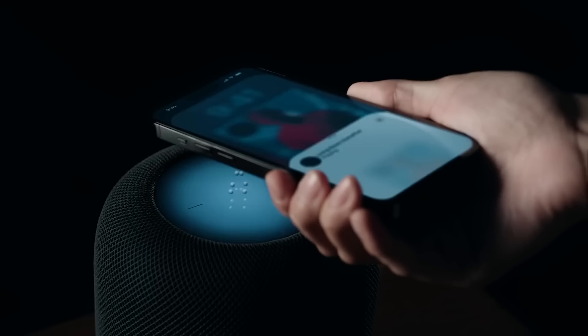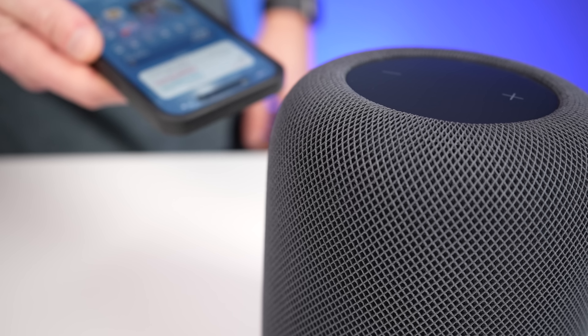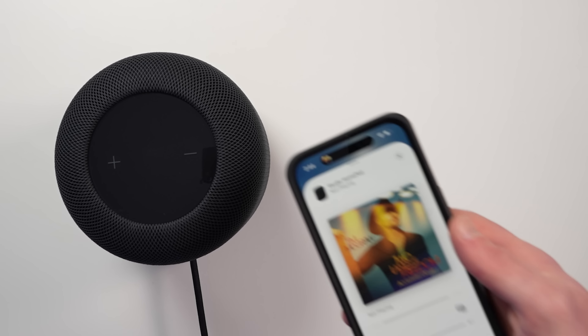There's a better handoff experience with the new HomePods, now much like the HomePod mini, thanks to the U1 Ultra Wideband chip. Handoff lets you transfer what's playing on your iPhone to your HomePod — and even the other way around — just by holding your iPhone near it. You get nice haptic feedback as you bring your phone closer. This works with music, podcasts, or even phone calls.